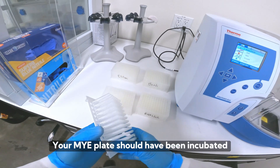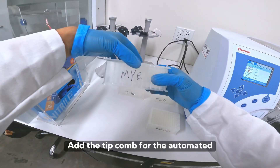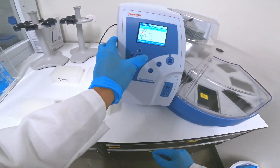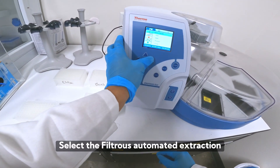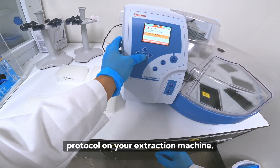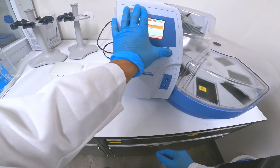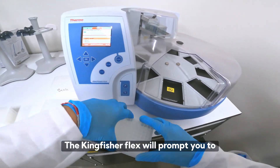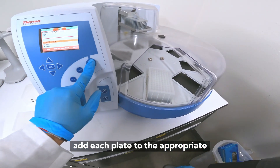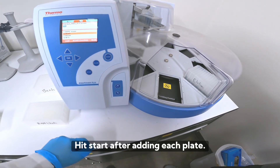Your MYE plate should have been incubated for at least 10 minutes. Add the tip comb for the automated extraction protocol, then select the Filtris automated extraction protocol on your extraction machine. Here we're using a Kingfisher Flex. The Kingfisher Flex will prompt you to add each plate to the appropriate position on the carousel. Hit start after adding each plate.